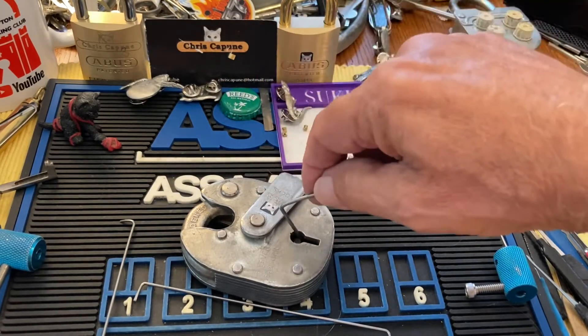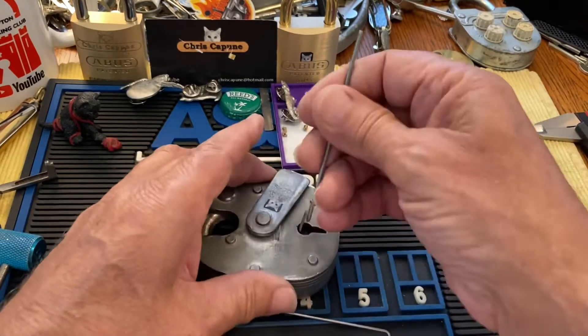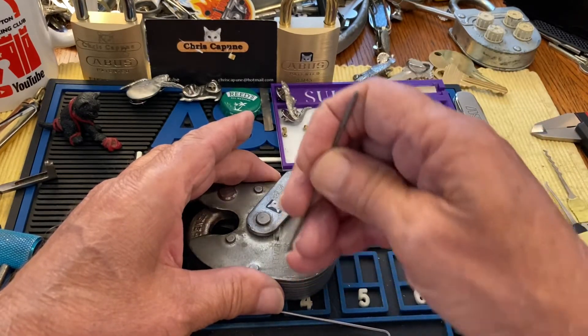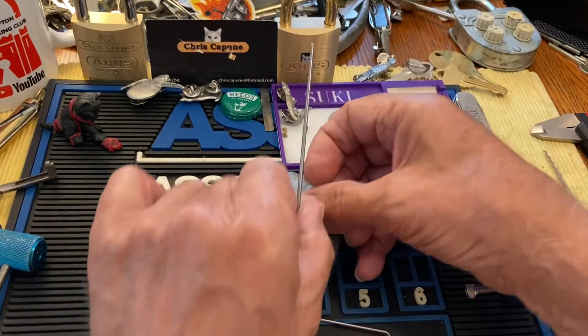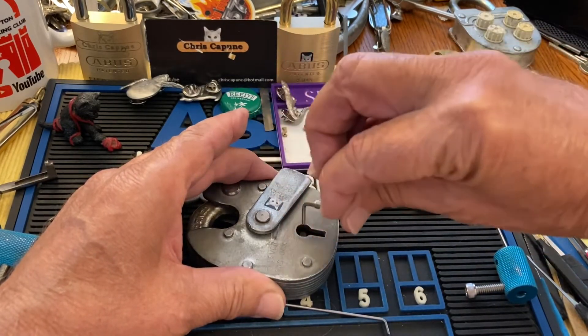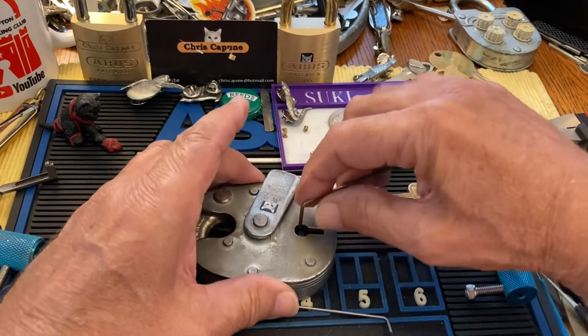So let's get to trying this. The way I put it in — I put it in here and swing it in. There we go — just swing it in.